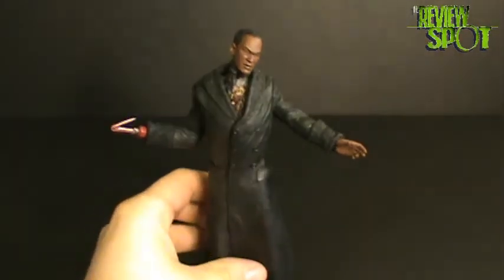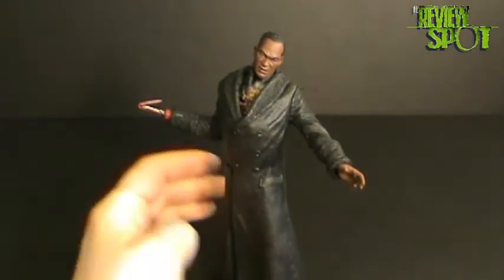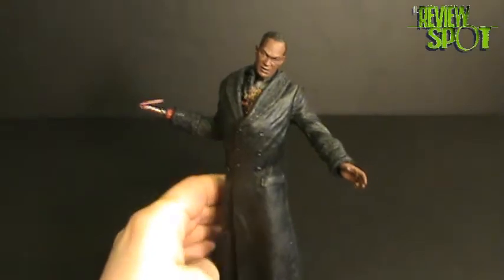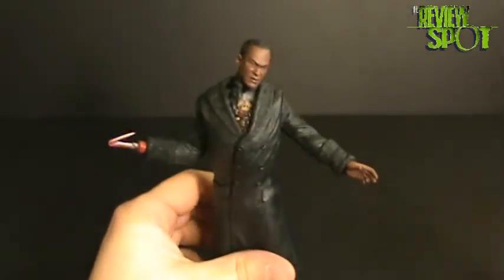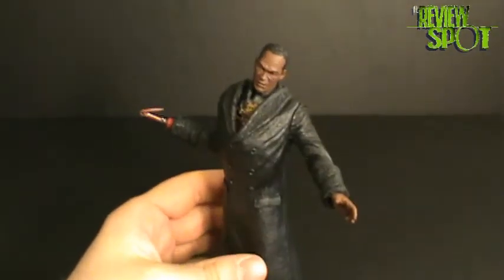So here we have the Candyman out of his package. I have to actually say, for how old this figure is, it's sculpted really, really nice. And it's also the only way we're ever going to get a Candyman figure — they haven't released one since this came out. If we get a close look, I believe it's a very close likeness to Tony Todd. The sculpt on him is really, really nice.